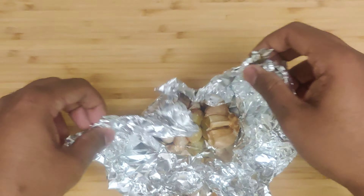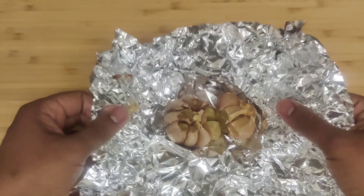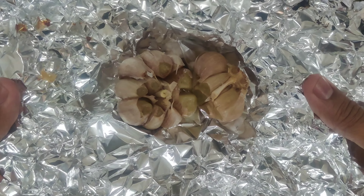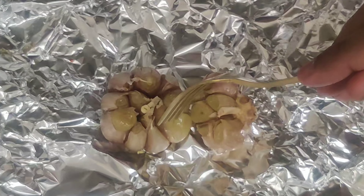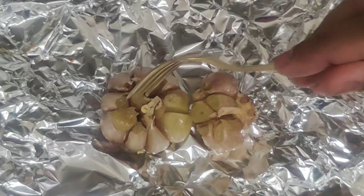Once the garlic is roasted and cooled, use a fork to extract the soft, caramelized garlic cloves from their skins. The roasted garlic will add a deliciously mellow and sweet flavor to our Tex-Mex paste.